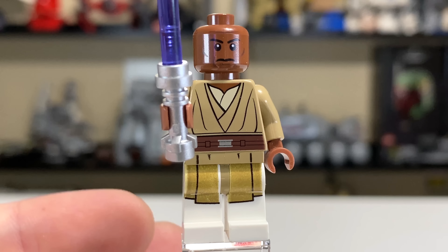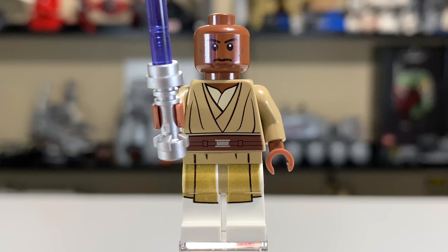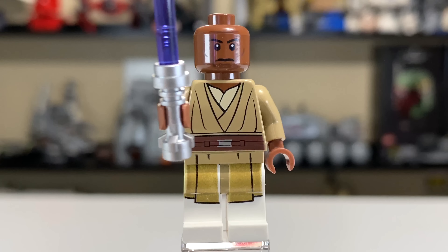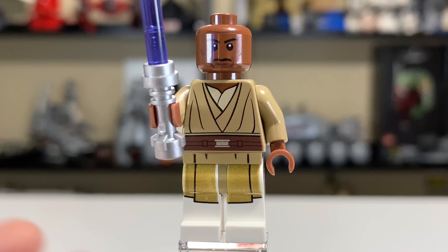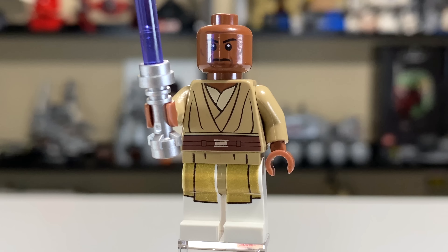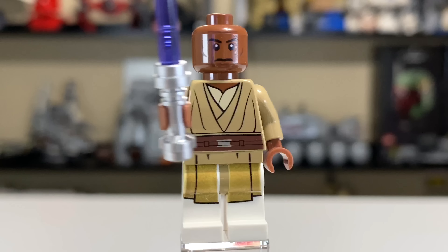I love that they use white legs for him too. My one issue with this particular figure, though, is that the leg printing is kind of faded. Whatever they were doing in the factory that day didn't work out, and the color doesn't quite match the rest of the character. It shows the correct color on the box art, so I imagine this was an error.